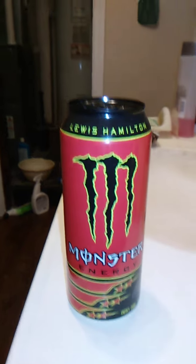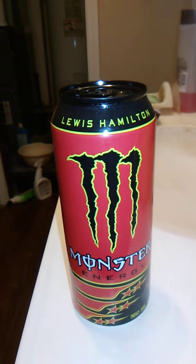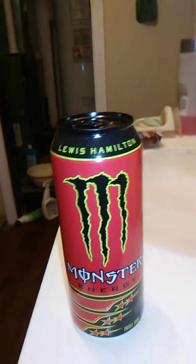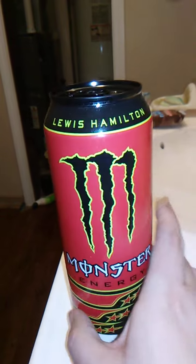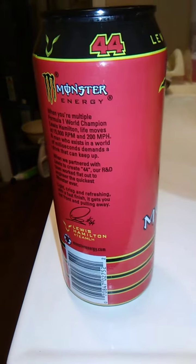I'm not sure who this guy is, but I looked up this flavor and they said it was kind of grape or something. They had it at Dollar Tree, so I'm like, okay, I'll try this flavor. Yeah, we're going to get this opened up, and we'll go from there.